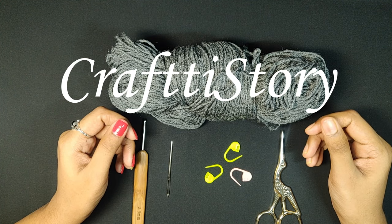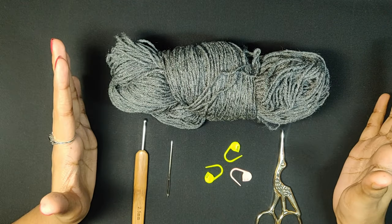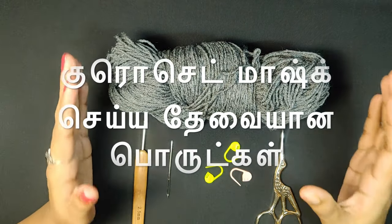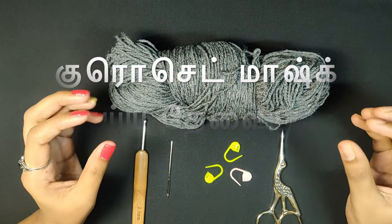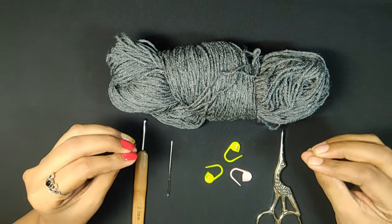Hello everyone, welcome to CraftyStory. In this video, I will make a mini series of crochet face masks.